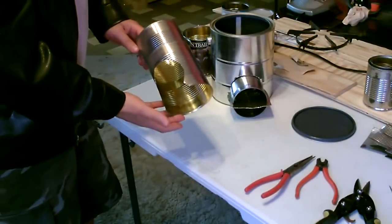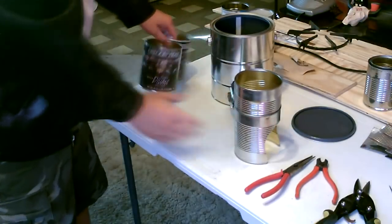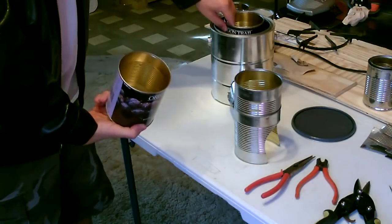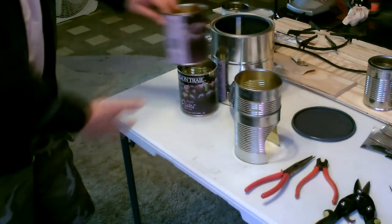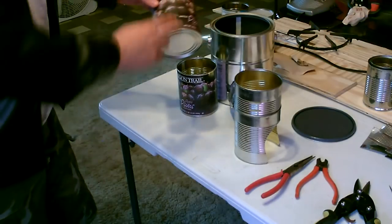Okay, here's a quick rundown on how I made this. I started with the chimney. I wanted a nice wide chimney so I went with these fruit-style cans. They fit perfect in there, just a little short, so I had to embed one can inside the other.